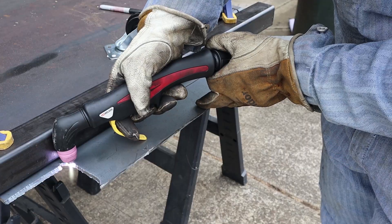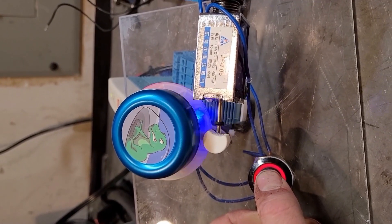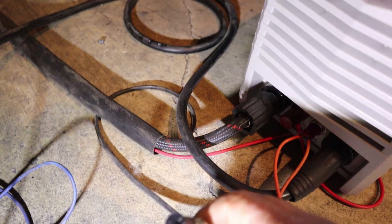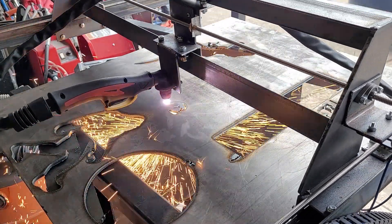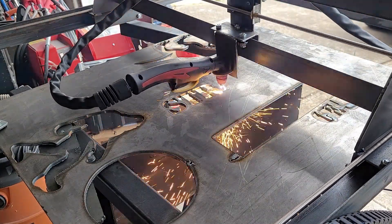I wasn't sure how I was going to turn the torch on and off through the software. I assumed I was going to use an actuator or a solenoid to physically pull the trigger. Fortunately there are no valves in the trigger, so I didn't have to do that. I was able to hack the system by unplugging the cannon plug at the end of the plasma cutter, shoving two wires in there, and running those to my CNC controller. That worked fine and simplified the process a lot. I'm really happy something about this build went smoothly.